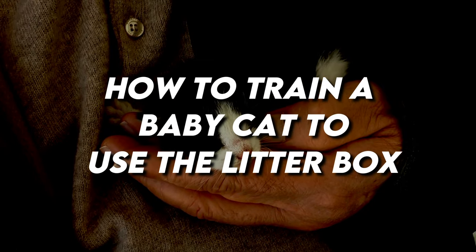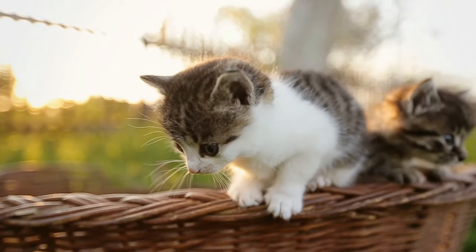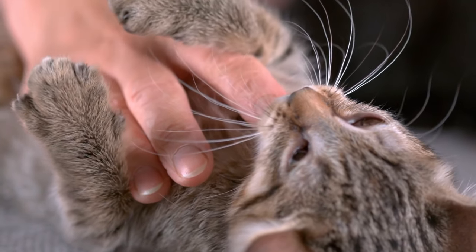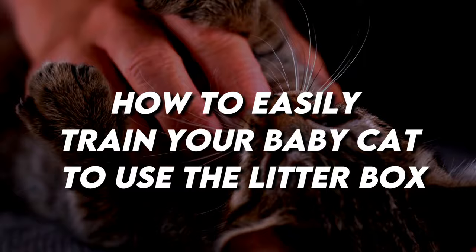How to train a baby cat to use the litter box. Training your kitten to use the litter box can be easy if you know what to do. In this video, we're going to share 6 simple tips with you on how to easily train your baby cat to use the litter box.